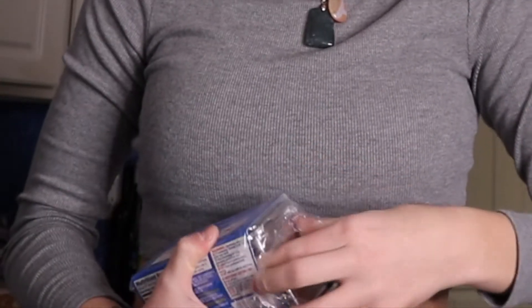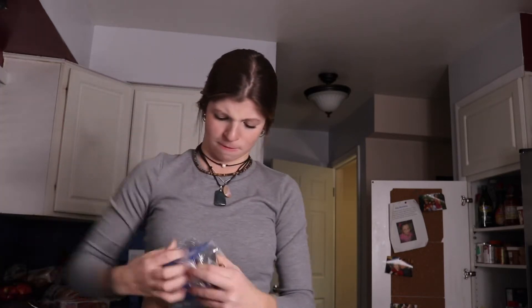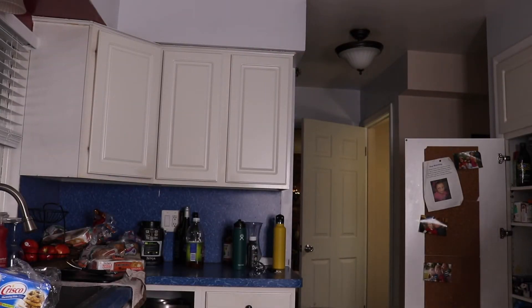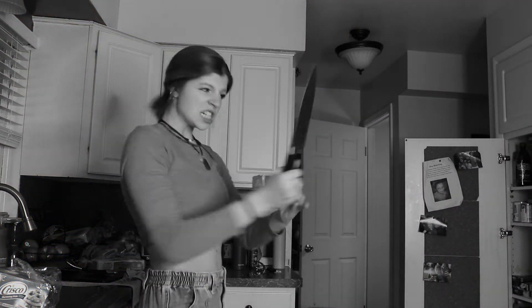Who uses shortening? A half a cup of shortening. I knew it was in the silver thing. I decided to make a part two to my Cooking with Madison show because you guys seem to like it. Okay, we're going to put this in the microwave — half of this. I need a knife.